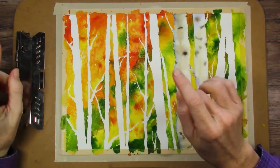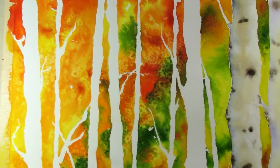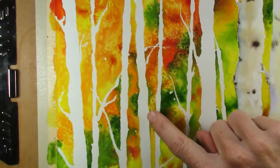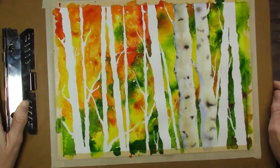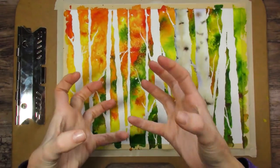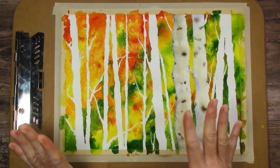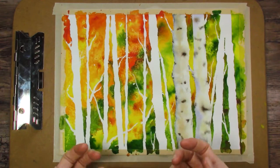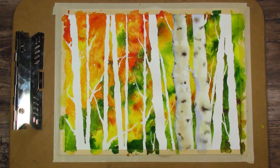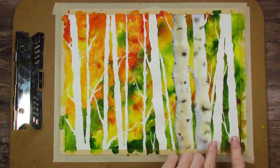One thing that was similar between the first video and what I did was the use of salt, and you can see we have some pretty cool effects with salt. As long as your paint layer is pretty thick, the salt will come through as having color behind it. If your paint layer is pretty thin, it will pull the paint up and make white behind it, which I did see with a few of my students' paintings — it kind of looked more like snowflakes, which could look like white flowers in certain parts of the composition.